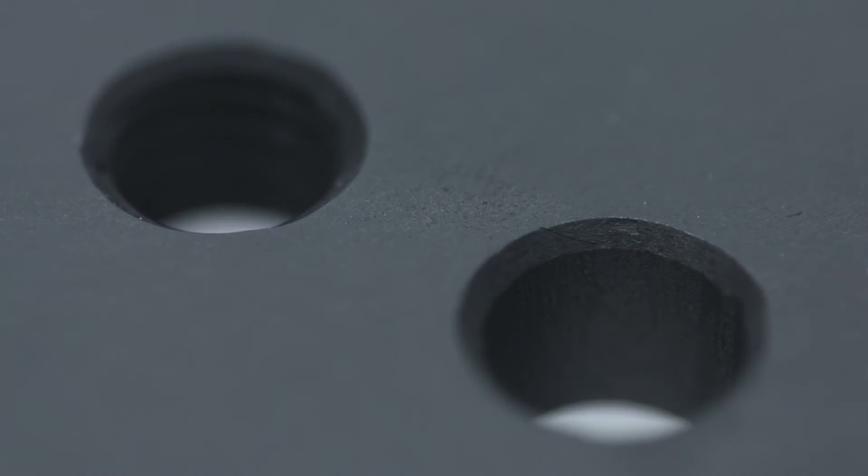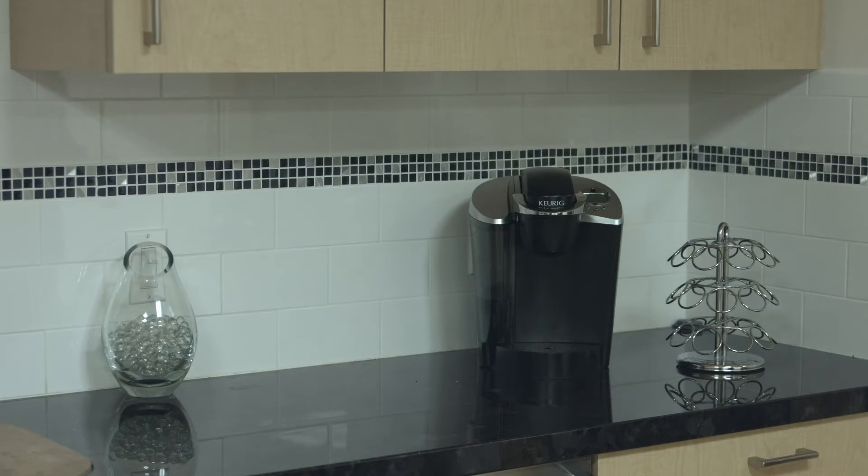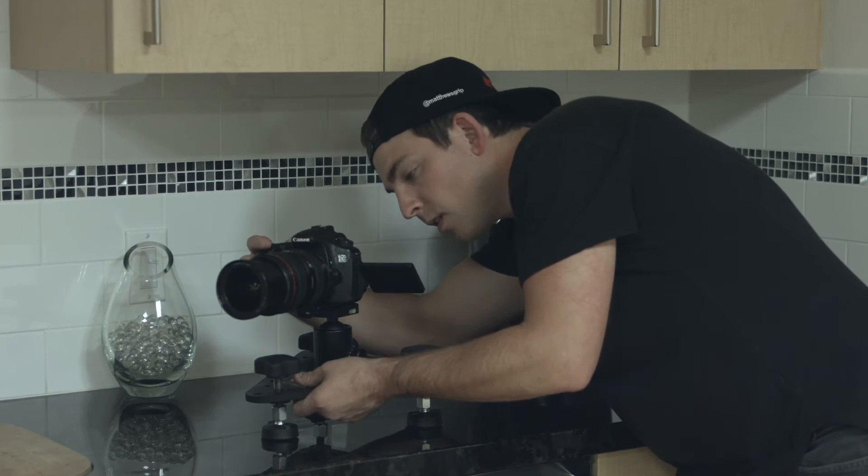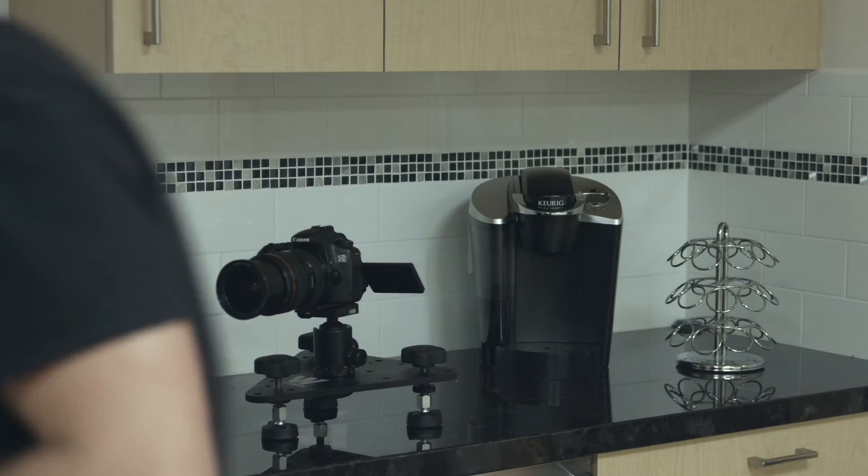We filled the Wedge with both tapped and non-tapped holes to give you as many rigging options as possible. And last but not least, the Wedge is a selfie enthusiast's dream. Place your camera, set the timer, and you're in social media heaven, baby.